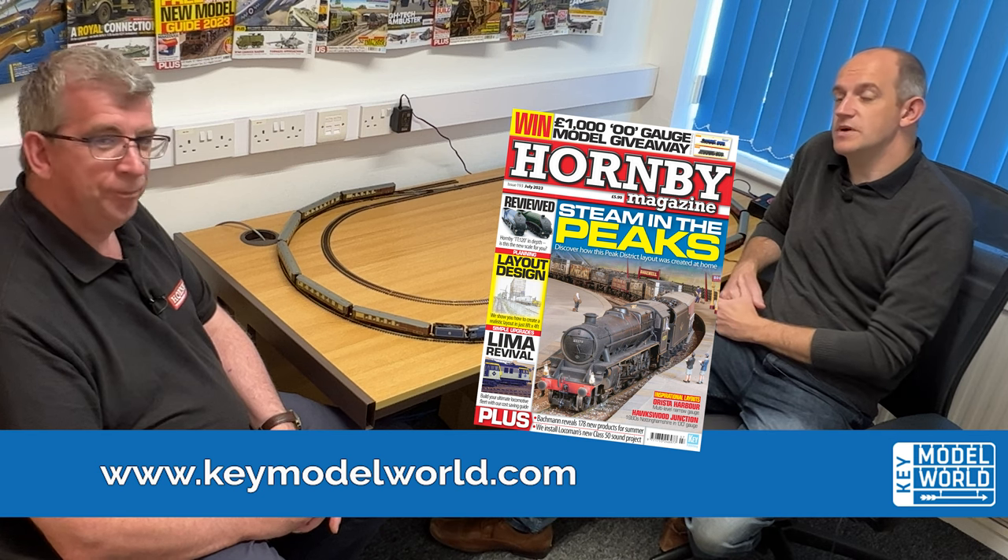We've got our full review of the new A4s, Mark 1s, and Pullman cars in the latest issue of Hornby Magazine — that's issue 193, our July 2023 issue — together with a spread of accessories from those suppliers. Do look out for more on TT120 in future issues as we cover more of the new products coming through. Thank you for watching today and bye for now.